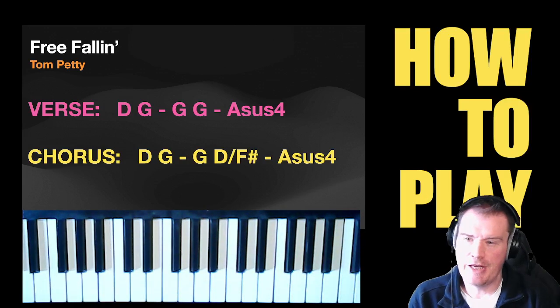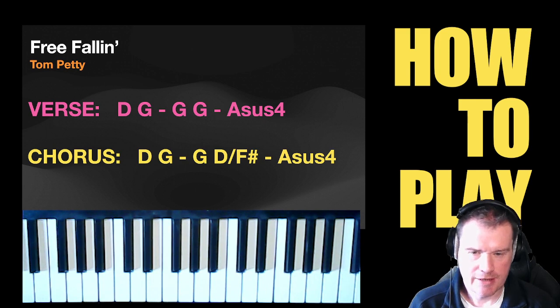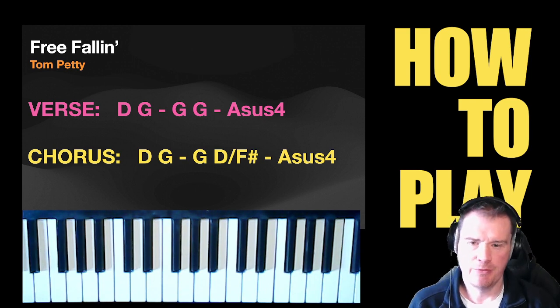Hello, welcome along to another fun Friday. Today we're looking at playing Free Fallin by Tom Petty. There's not a lot to it, but what you need to do is organise it with your band, and I'll show you the keyboard part that I do when I play it. Don't forget if this is your sort of thing, like and subscribe — always appreciated.